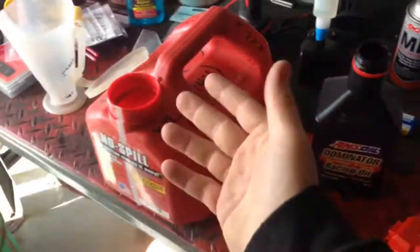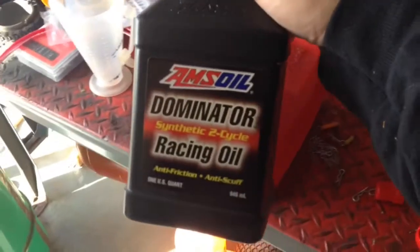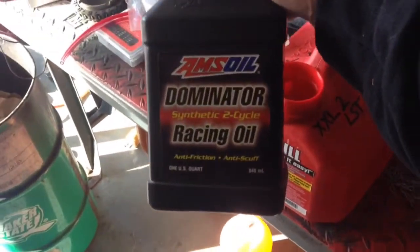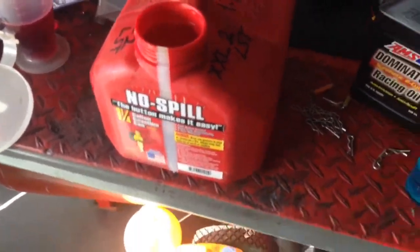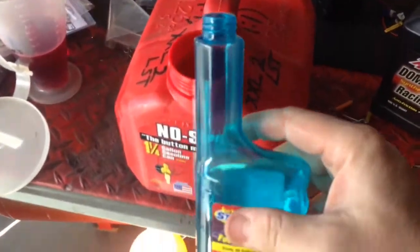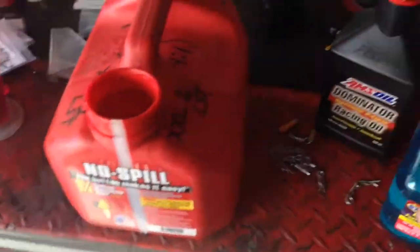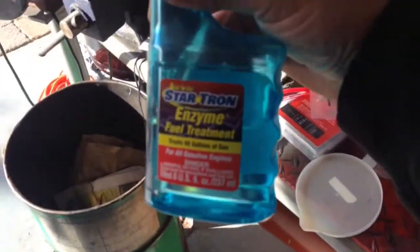I'm doing a full gallon, not just a half tank or one tank of fuel — a full gallon at 24 to 1. Al and I, first video ever, this is what we're doing: mix it 24 to 1. I also like to add just a splash of Starbrite. If you're using regular pump gas, especially nowadays with ethanol, this is a must.